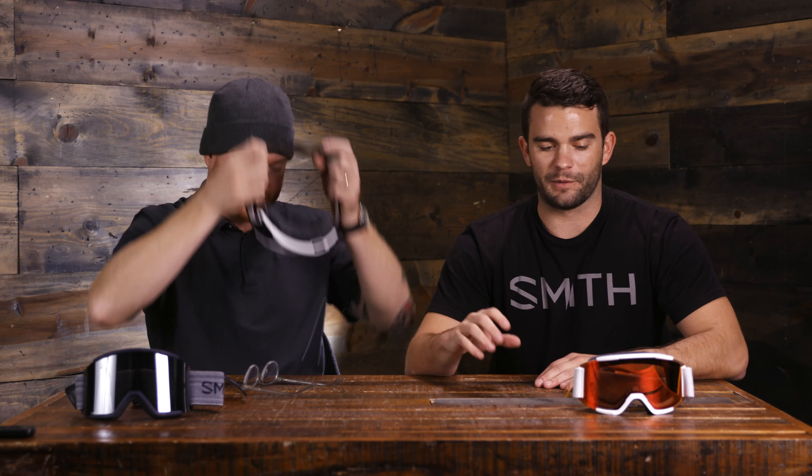The Squad came out a couple of years ago, and we introduced the Squad XL last year — the Squad XL is about 20% bigger. In my opinion this is your best bang for your buck goggle. It's $100 for the Squad, $130 for the XL. They both come with two lenses: the Squad gets a Chromopop starting lens plus a yellow secondary lens, while the Squad XL gets two Chromopop lenses.